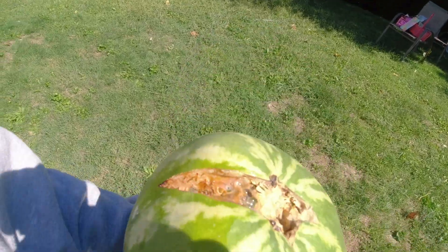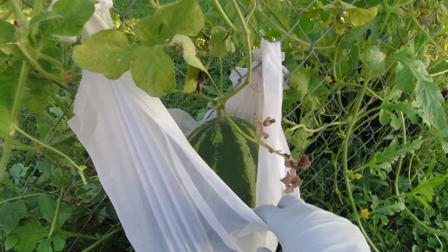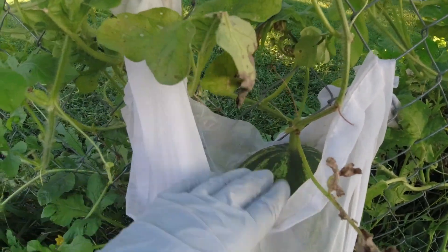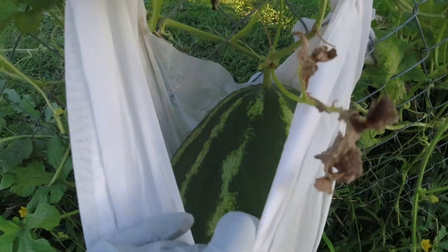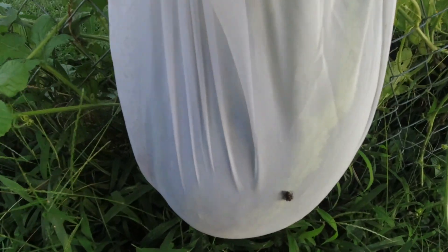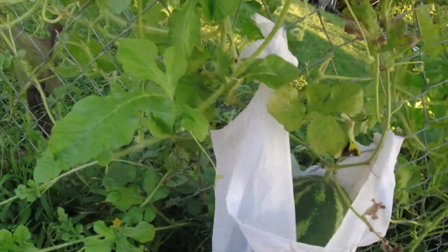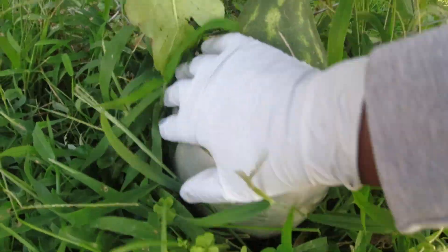Look at this, y'all — even though it is not perfect, I have my first watermelon! I think I am going to harvest this today. What I was told is that the closest tendril to the watermelon has to be dried up, and this one right here looks dried up, so I am going to harvest this bad boy today. What in the world is this — some kind of spider?